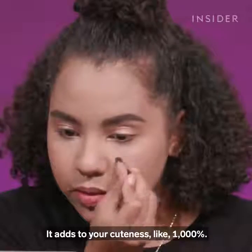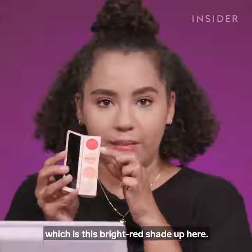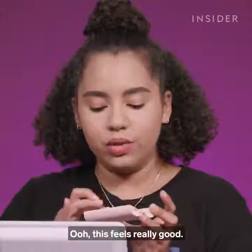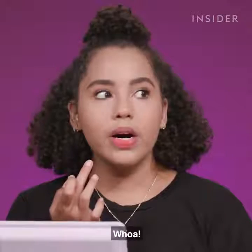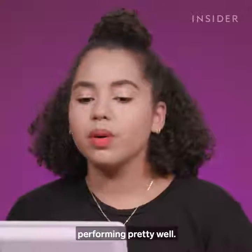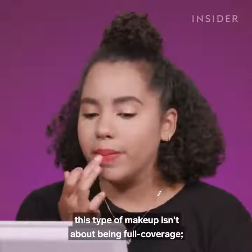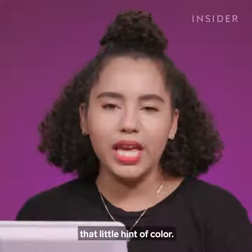Adding faux freckles increases your cuteness like a thousand percent. The final step is going to be lipstick, which is this bright red shade. I'm really excited to try this one. This feels really good — it's way thicker than the other formulas, and it's really pigmented. So far all these products have been performing pretty well. I just have to keep reminding myself that this type of makeup isn't about being full coverage — it's just about giving that touch, that little hint of color.